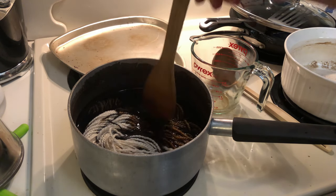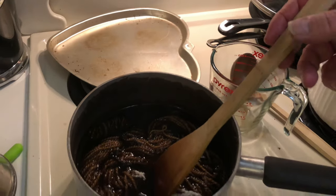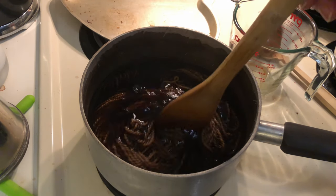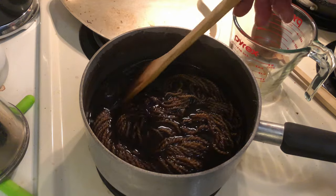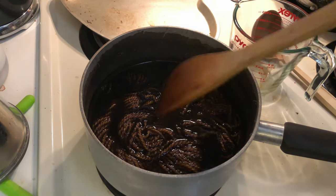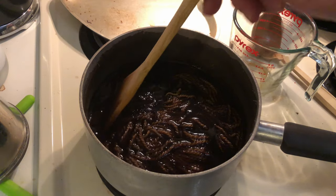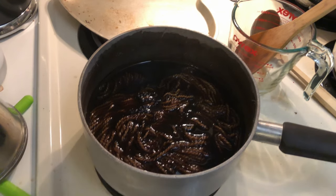You can smell the tannin. Going to get this heat back up even higher. We shall see how well this turns out. We'll be back shortly.